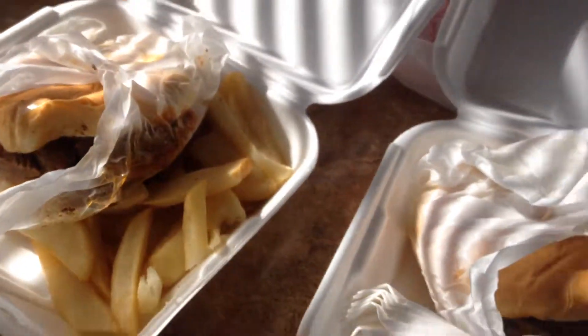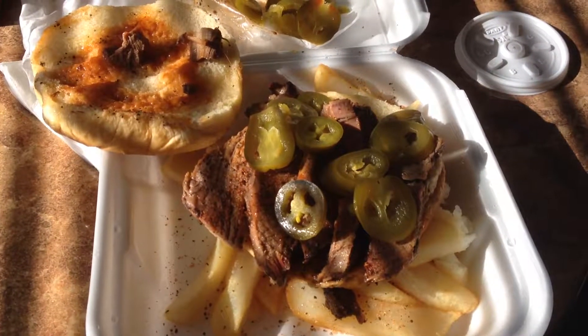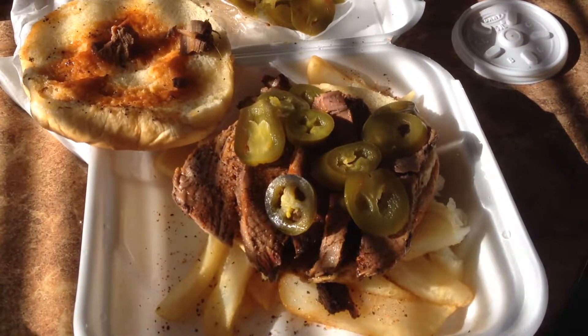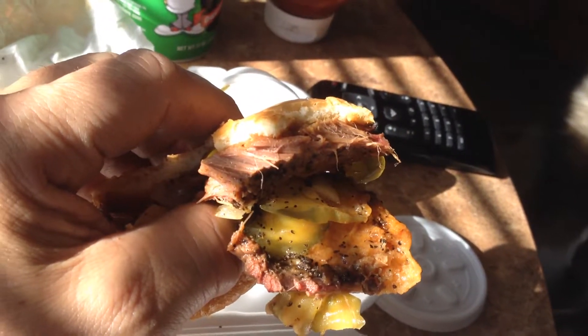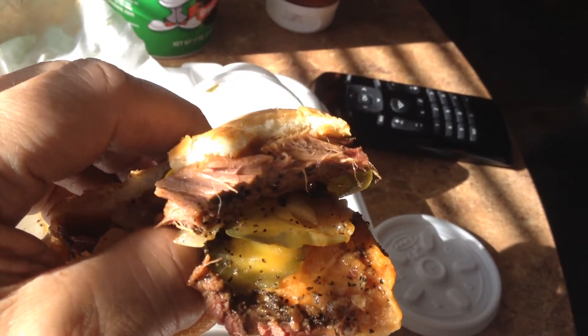Sliced Beef. Cover it with some spicy jalapeños. So the real test is how tender it is. I'm going to give Daisy Dukes a big thumbs up. It's nice and tender and tasty.